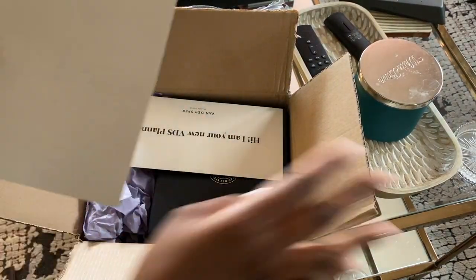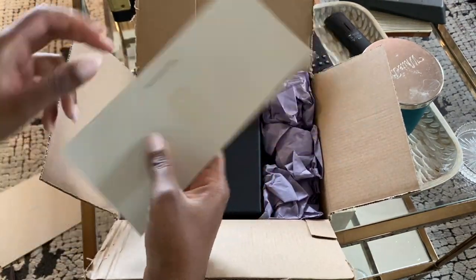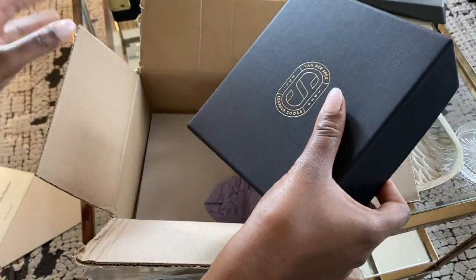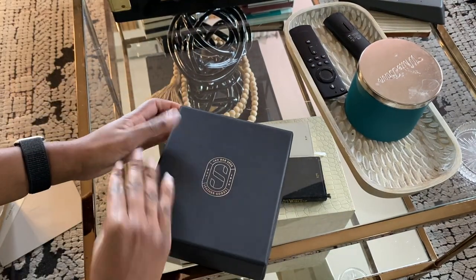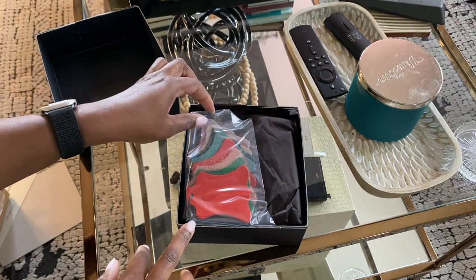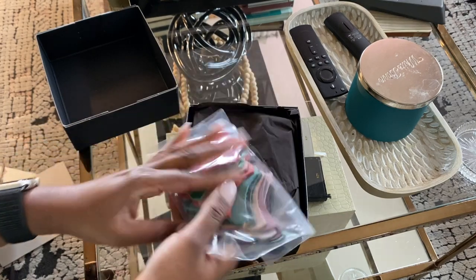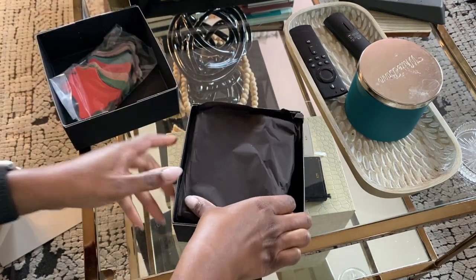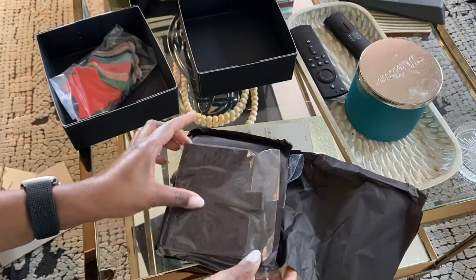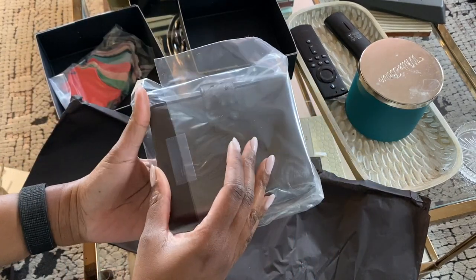Once I got inside I saw the VDS planner card that comes with every VDS planner that you purchase, as well as this little box. The box is not super small but smaller than the other planners I've ordered from them, because of course this is my first pocket size planner. In this order I did request a few samples as well — I wanted to try out and see a lot of the touch-me leathers, the colors, especially those on the wait list. There were a few I didn't already have in my sample collection.